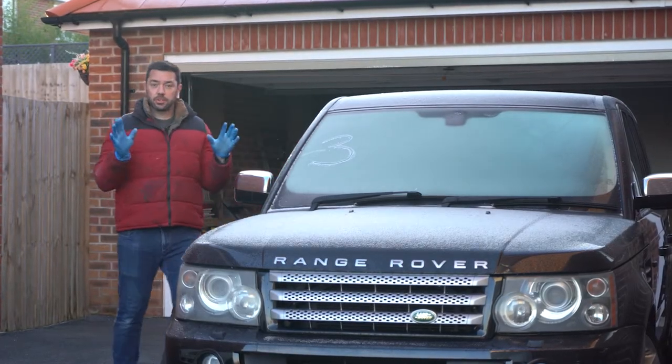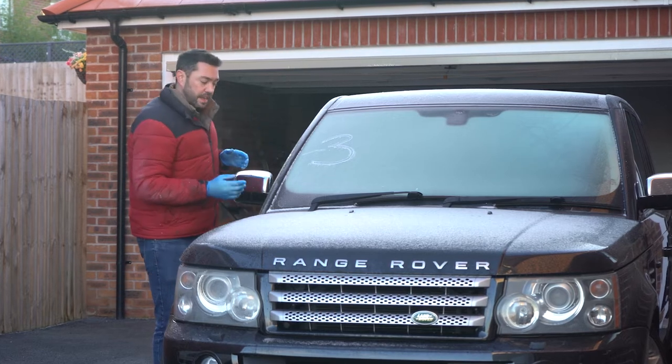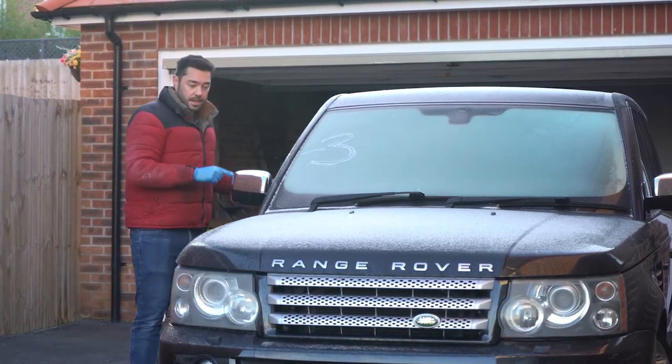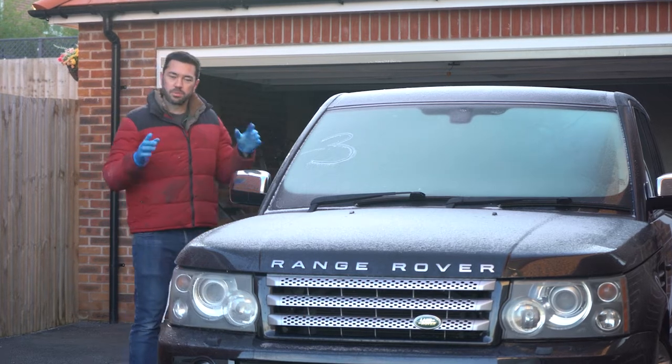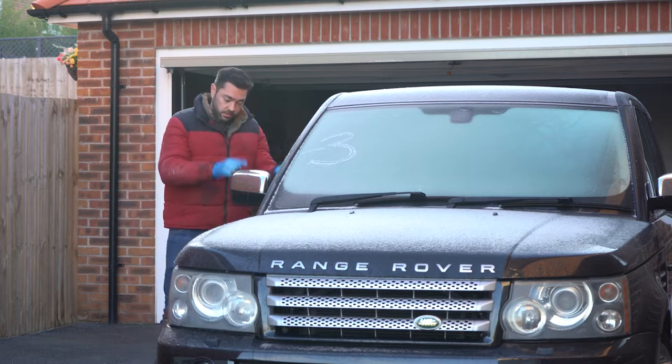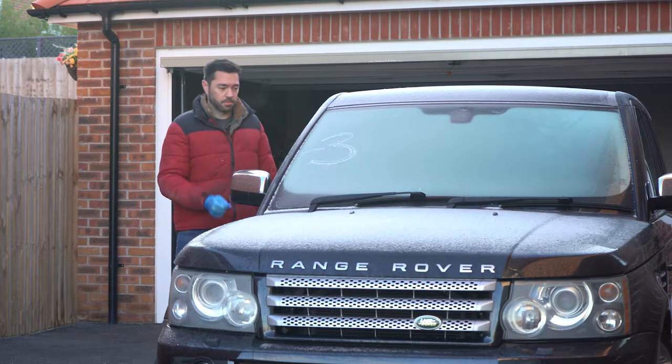Good morning. It's currently minus three degrees and the MG doesn't like minus three degrees. So I've had to put that in the garage and bring the Range Rover out here, which means I've had to stop working on the suspension for now. But it gives me a chance to fix one of the other Range Rover problems — should be quite a simple one.